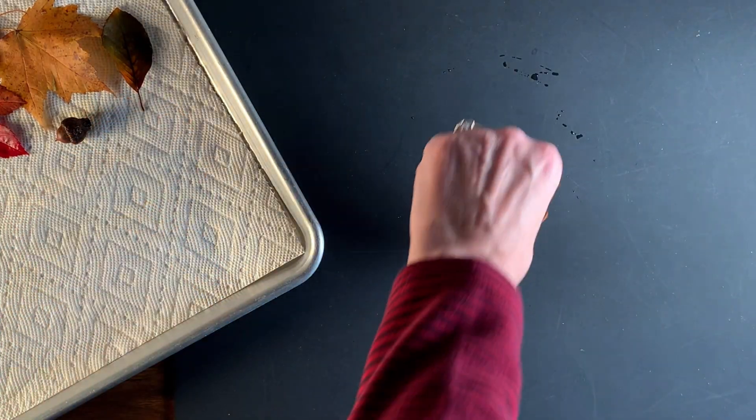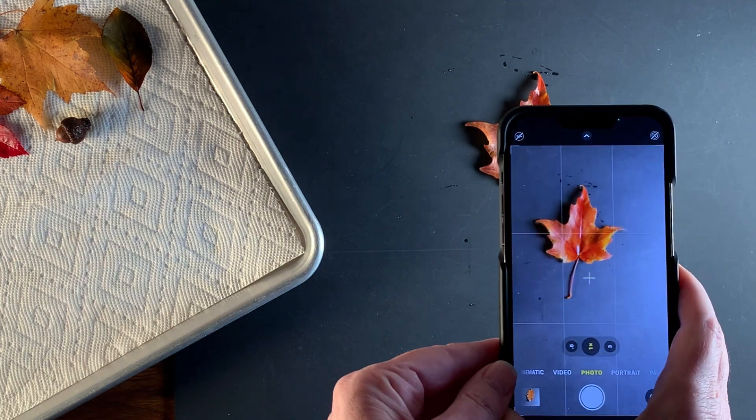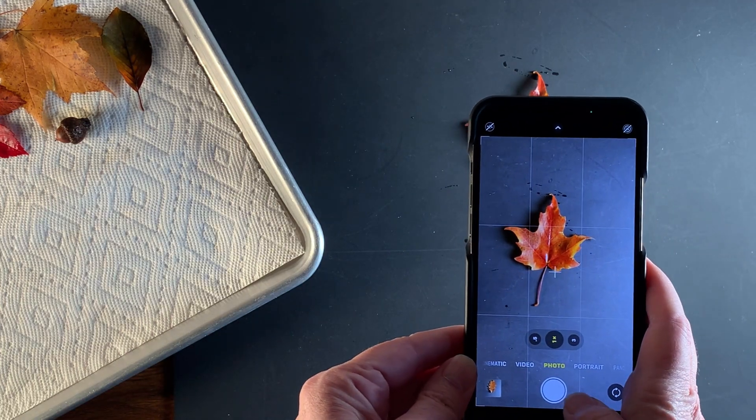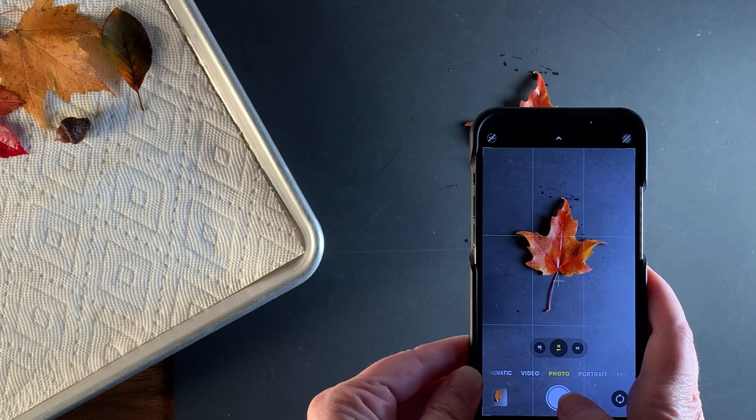I've got all these wet leaves now — what am I going to do? I had to figure out how to photograph them. I went for it: I put them on a black matte background — it's a cutting mat, actually, but it's nice and black. I thought I'd be able to cut these leaves out in Procreate and get the shapes right.